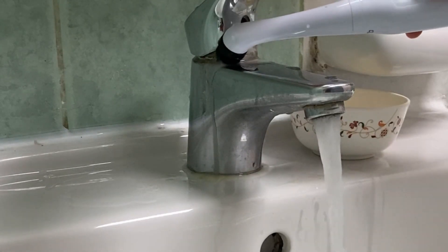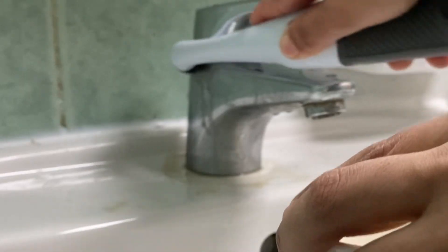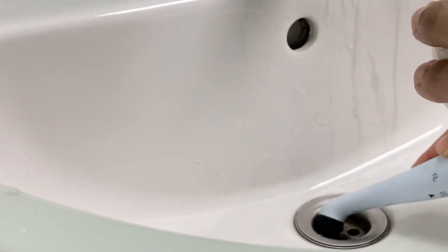I cleaned the hard water stains on the tap with a mixture of baking soda and lemon juice. This is an electrical cleaning brush — if you're interested, I'll leave the link in the description box.